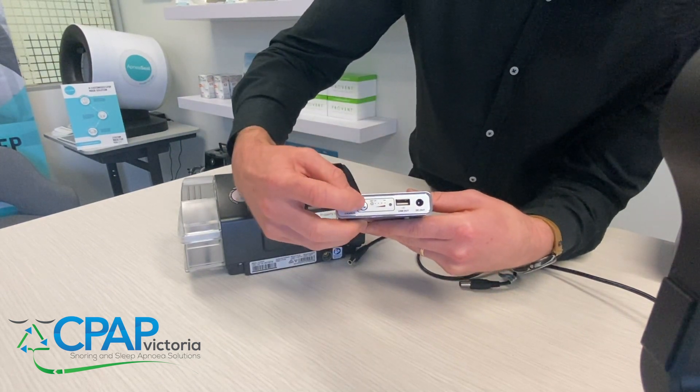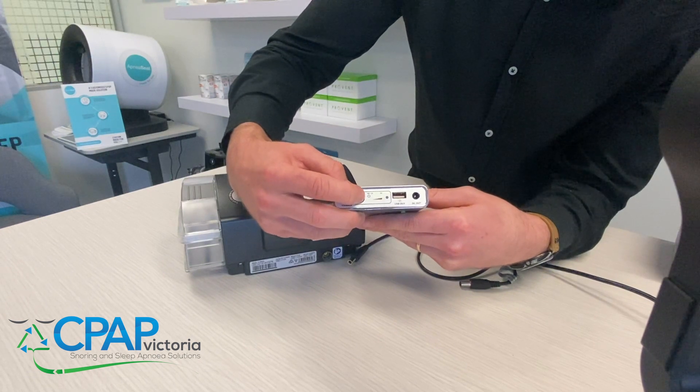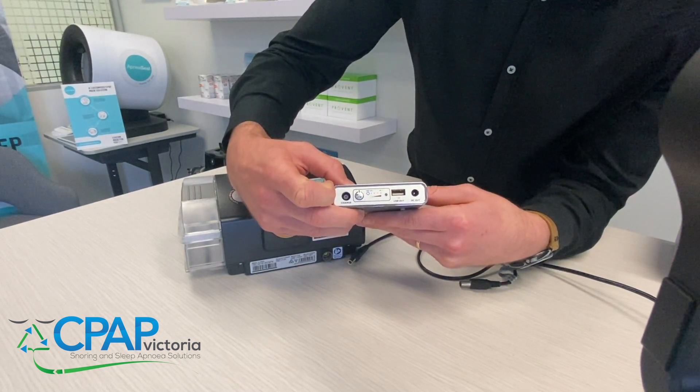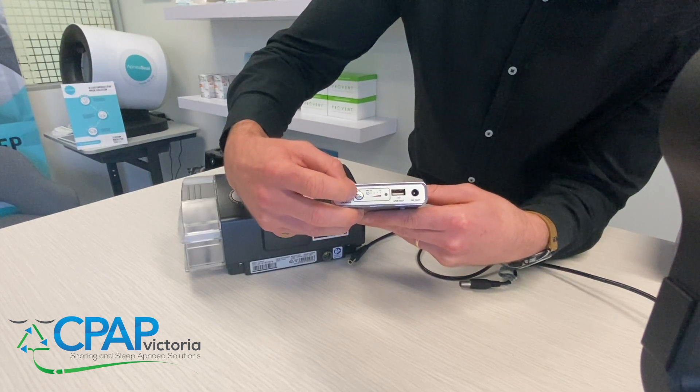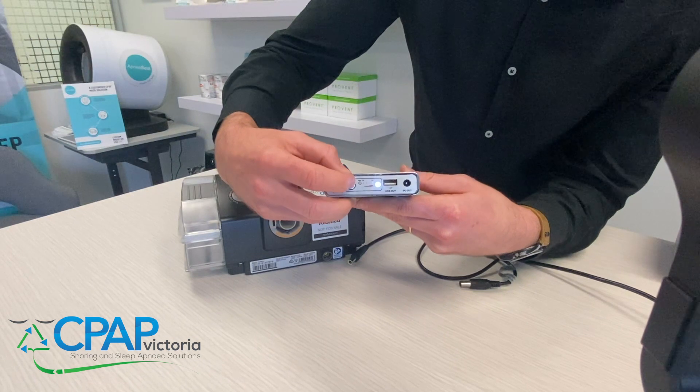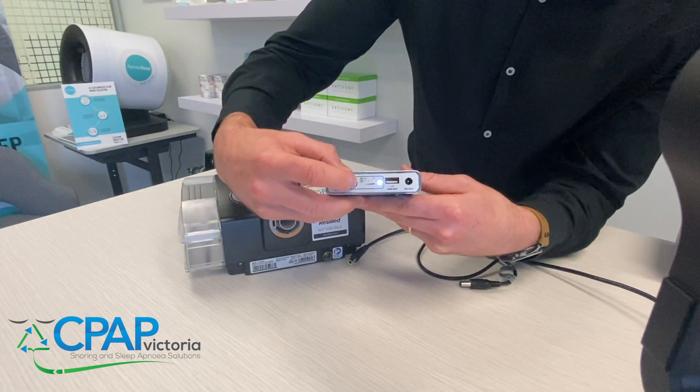You've also got a little button here just next to the charging port — you push it once and it'll illustrate how much charge you've got left on the battery. The other cool feature is you push and hold it and a little LED light will turn on, so you can use this as a torch in the middle of the night if you need to.